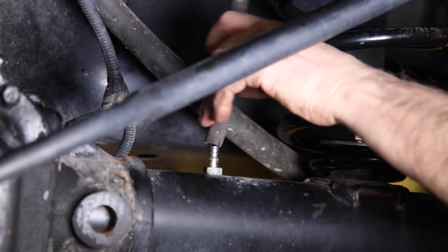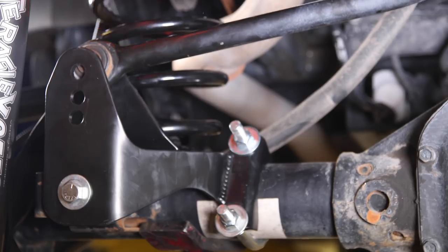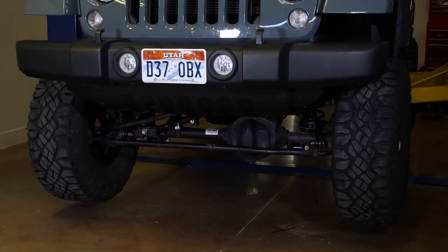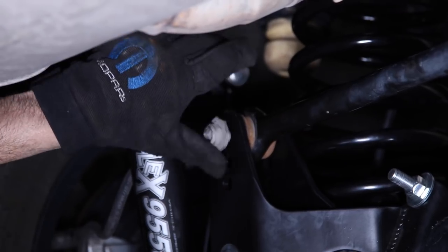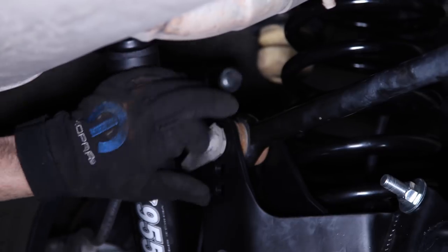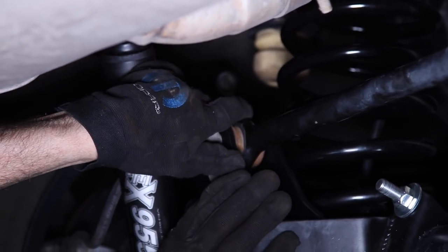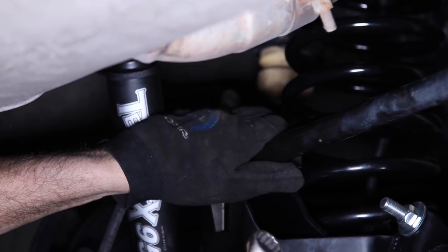Plug the breather tube back on and drop the track bar back into the bracket, but install the bolt once it's on the ground. Now is a good time to tie up any loose wiring with some zip ties. Lower the Jeep onto the ground at ride height and install the track bar bolts. I installed the track bar bolt from the back side just to gain a little more clearance between the spring and the head of that bolt.